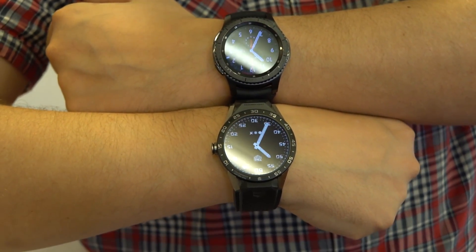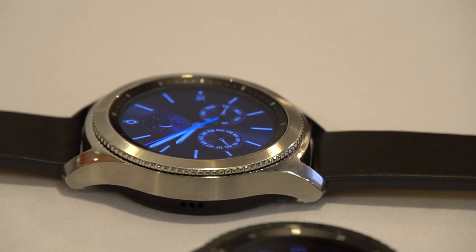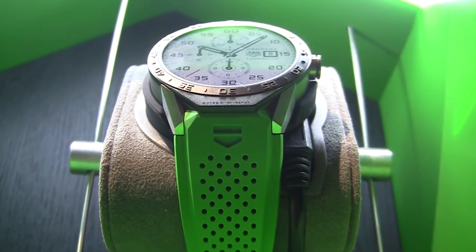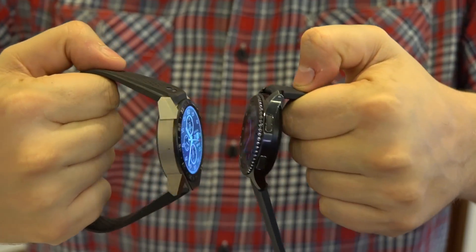In terms of build quality, when we're talking about the case, we have stainless steel here on the Gear S3, while the Tag Heuer comes in a titanium case, which makes it slightly lighter. And in terms of thickness, they're almost the same.